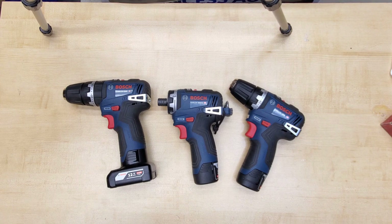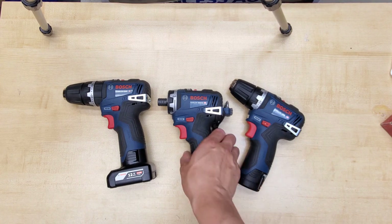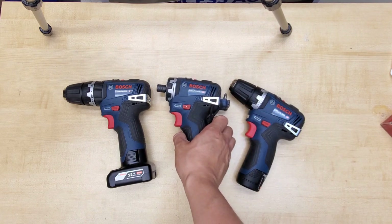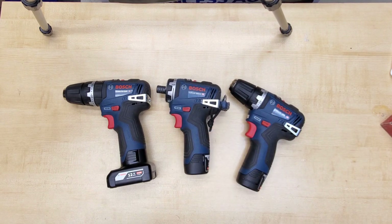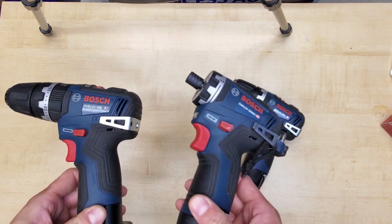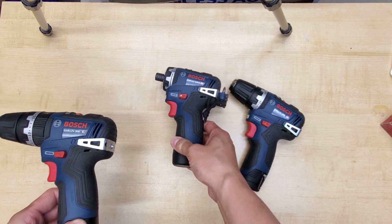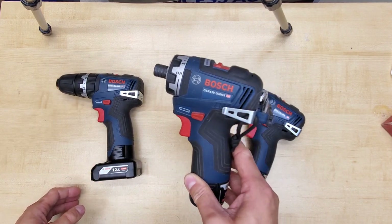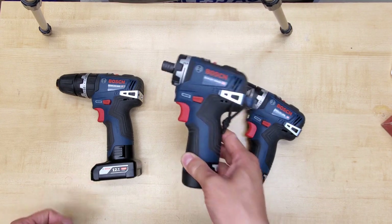The brushed version can't even be compared. After getting used to this, every time I go back to the brushed version I have to look to make sure it's actually on the high-speed setting. Bosch's 12-volt line has never been about raw power, but rather compactness — although right now with 300 inch-pounds of torque, I would say they can hold their own.